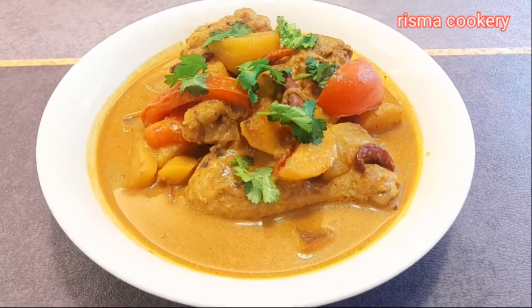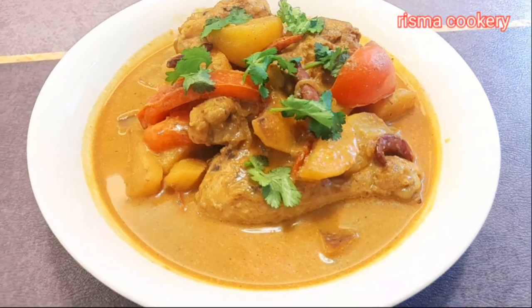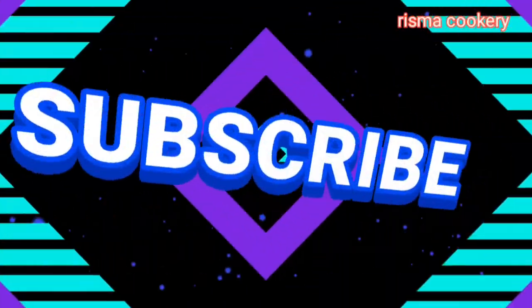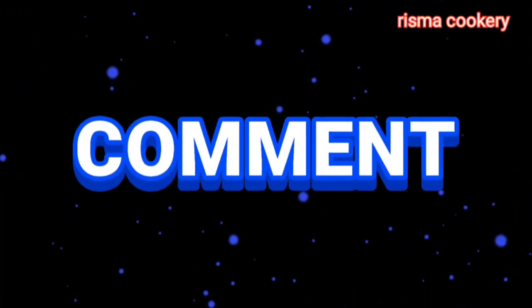Happy good day and see you next video. Bye-bye. Sub indo by broth3rmax.